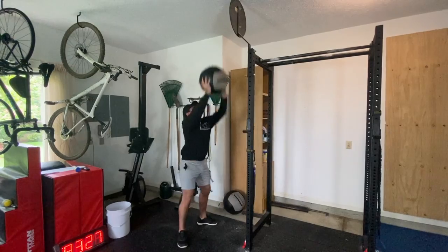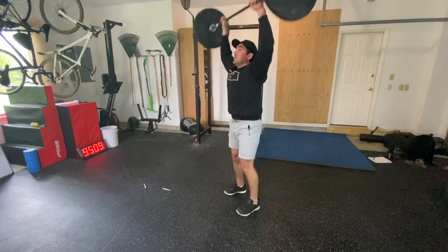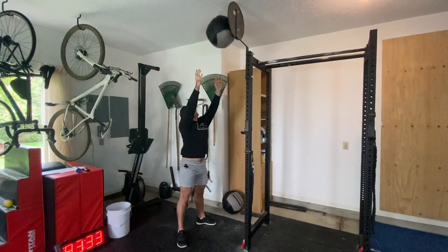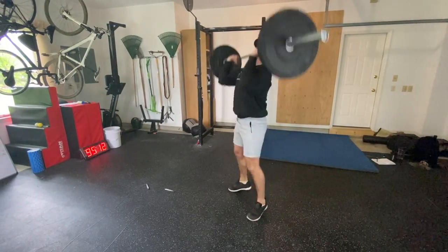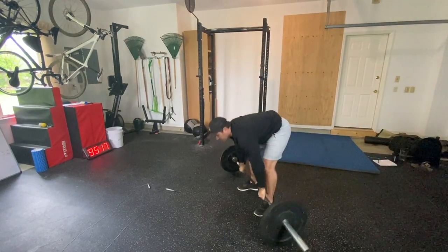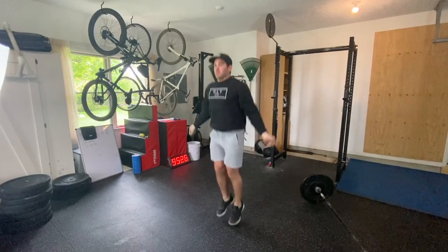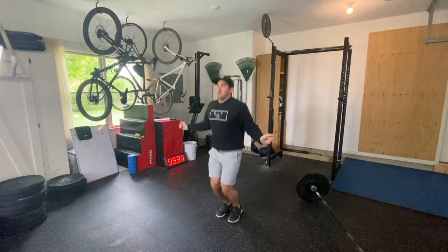At the start, you'll do five wall balls, then begin to chip away at your 21 clean and jerks. At minute one, you'll stop where you are on the clean and jerks and go back to your five wall balls, then come back and continue chipping away. Assuming at the three-minute mark you're done with your clean and jerks, you'll do your five wall balls again and then start on your double unders. At the four-minute mark, you'll do your five wall balls and then continue back at your double unders, picking up where you left off.